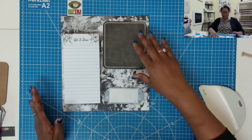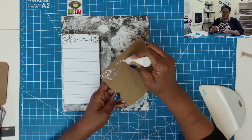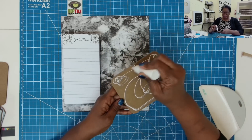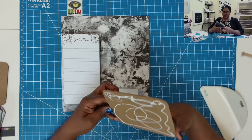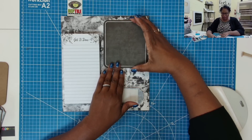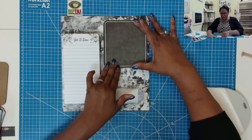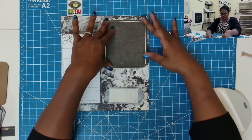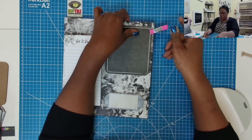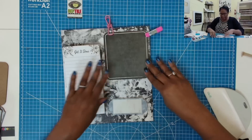Once you have it placed the way that you want, go ahead and put it down with glue. I'm going to take some glue, place it on my little chalkboard here, take that chalkboard, and just place it right there. I'm going to grab just a couple of clips because I need to hold that in place.